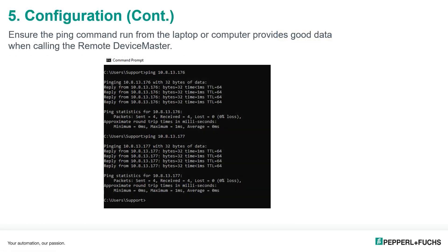When everything is connected and configured and communicating correctly, we'll need to test our network communication. We use the ping command — pinging the IP address of the local device master, 10.8.13.176 — and the latency is less than one millisecond, confirming good communications: four sent and four received. Next, we ping the remote device master at 10.8.13.177, and we also have good communication, so we're good to proceed.